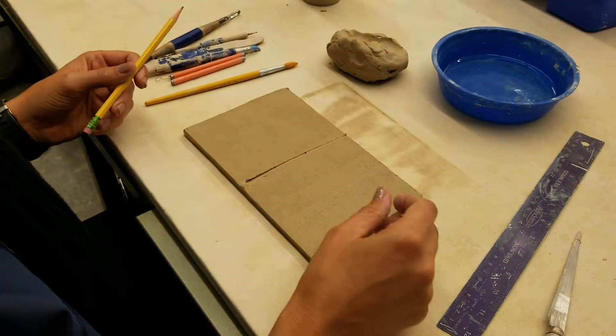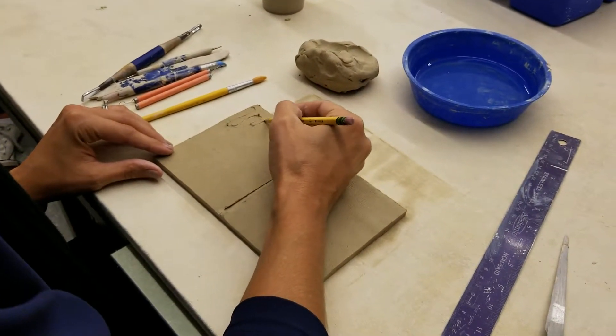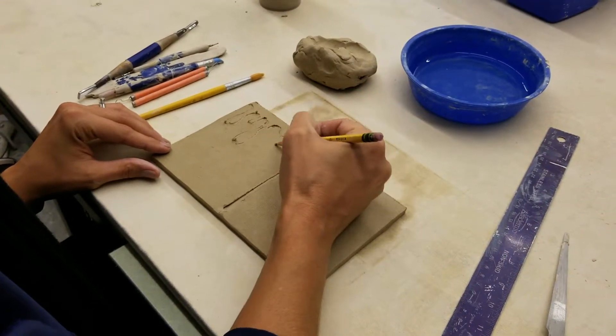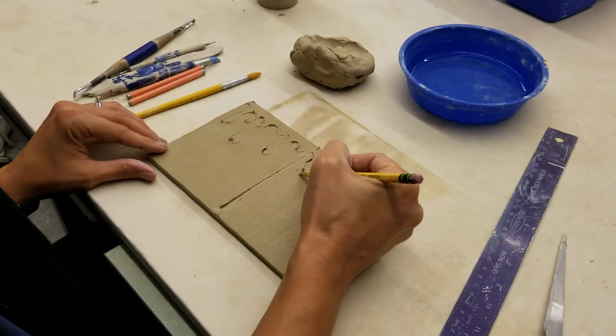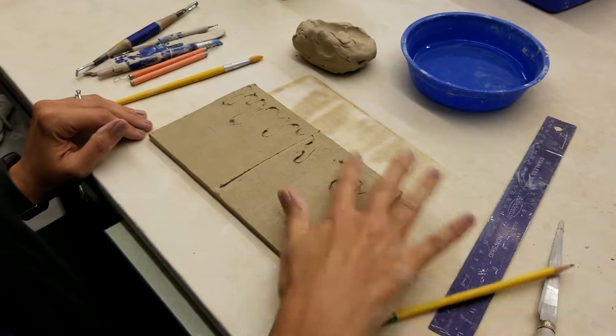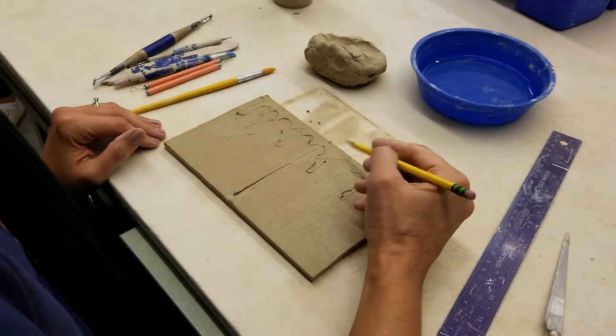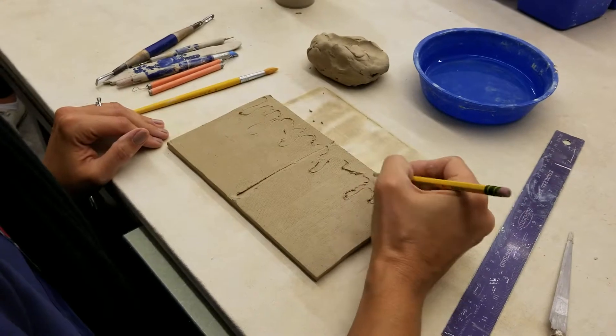I'll do that for purposes of this little tutorial. I'll kind of draw out some sort of paint — what kind of looks like paint is sort of on the surface. And I'm simply just doing that with my pencil. No big deal.